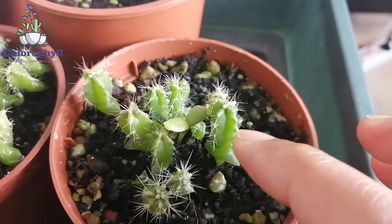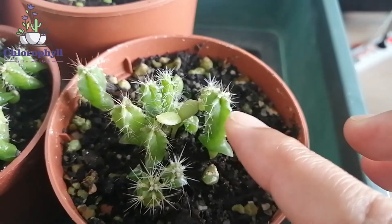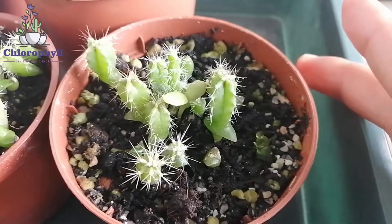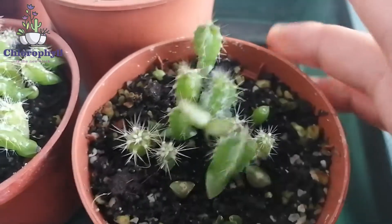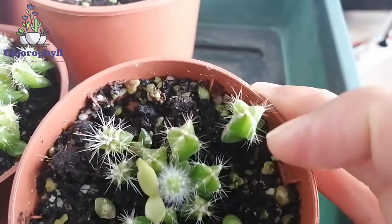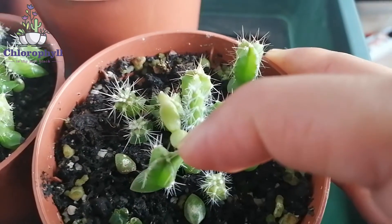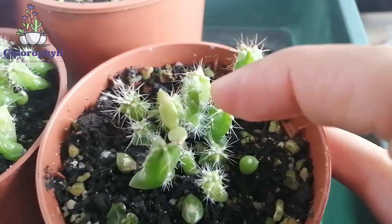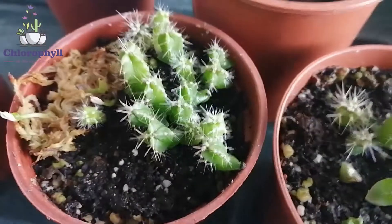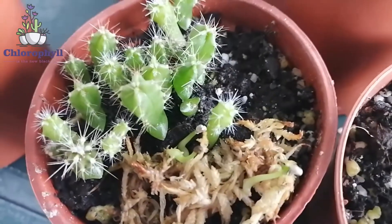We also have some that look like dragon fruit and they are growing pretty well and fast. Those aren't my personal favorite, but we'll see how they develop. We can see at least three different types of cactus here — this one looks very different from this one, and also different from this one which has two big initial leaves and will grow into a small typical cactus. I basically just bought two packs of the same mixed seeds.